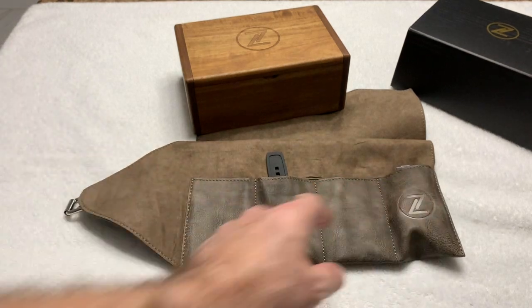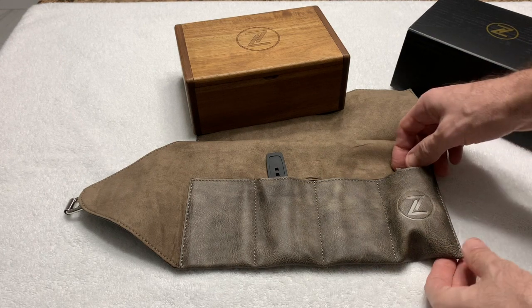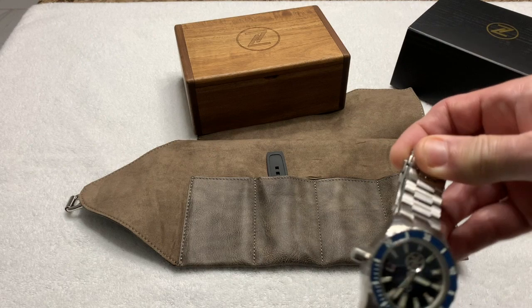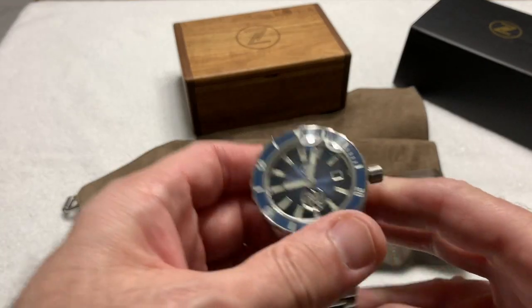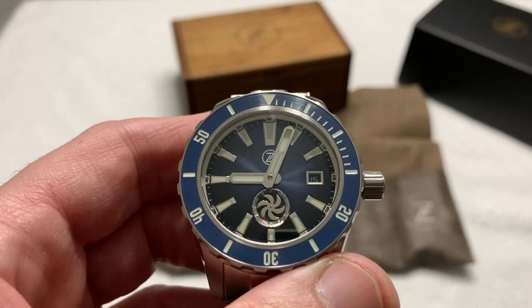That big lump there should give you a big hint — if you didn't pay attention to the title of this video — as to what this is. There you go. It's an Abyss.